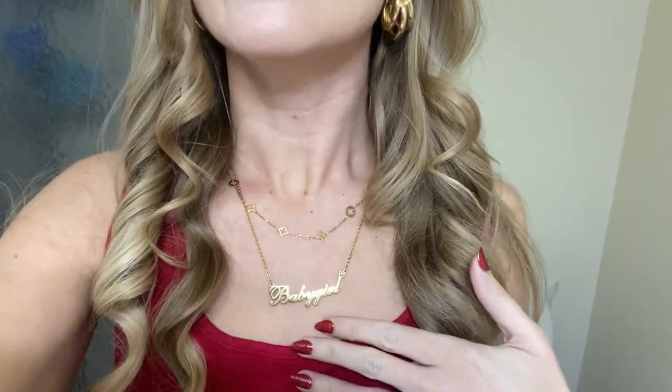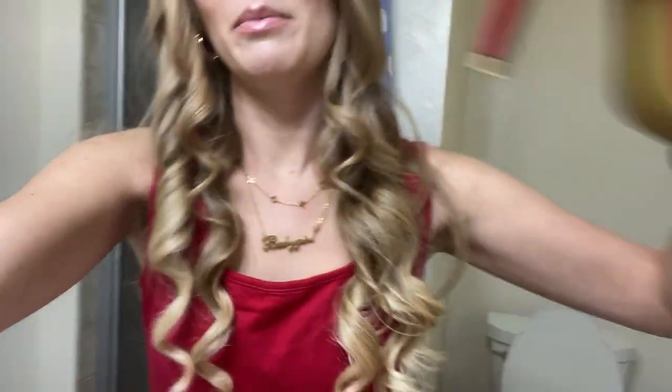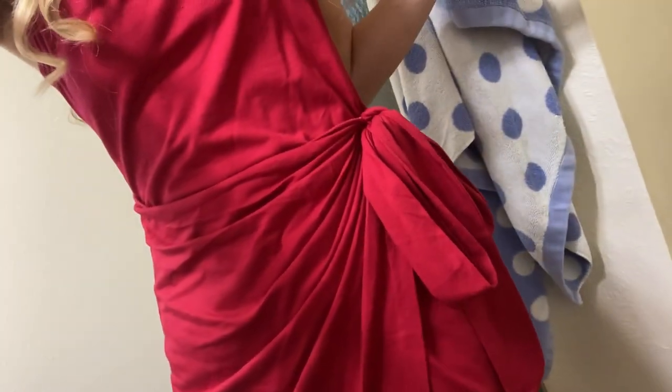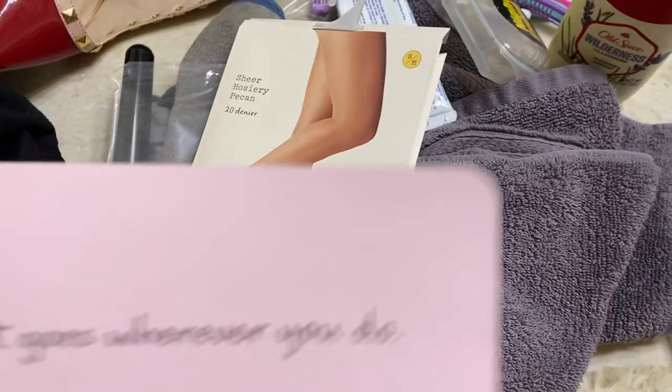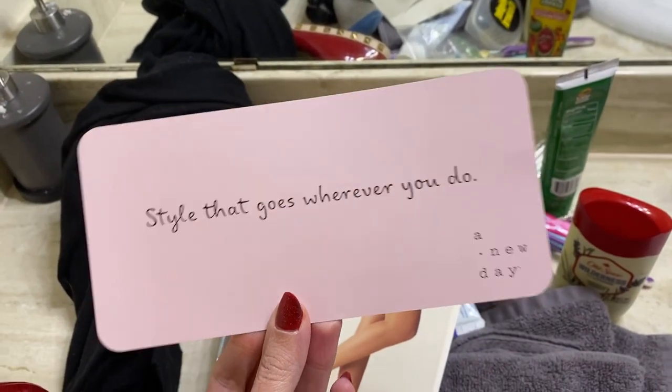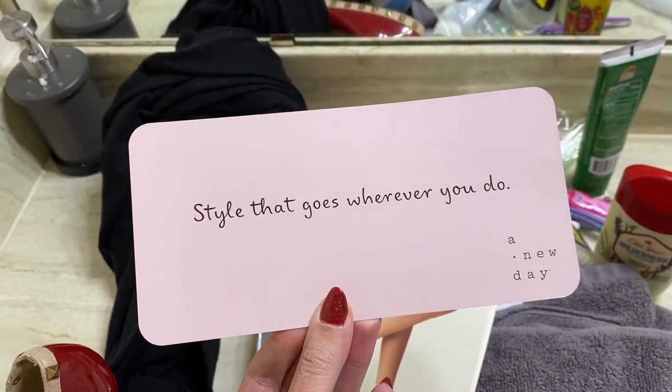Okay friends, here's a New Year's Eve outfit of the day — layered earrings, necklaces, this little red number, and I'll put these shoes on after I'm done driving. Matching shoes for the red dress, which ties right here — really cute. I also added this sweater and pantyhose. Look what's on the inside of the pantyhose packaging: 'style that goes wherever you do.' I want to tuck it to my wall or put it on a vision board!